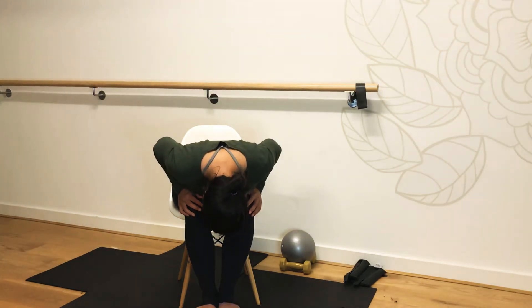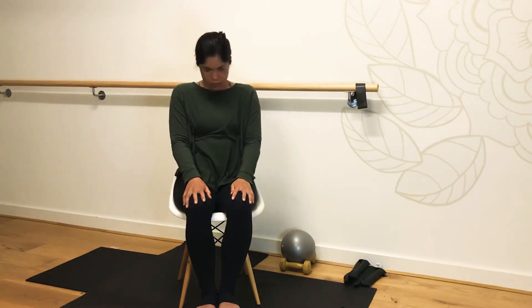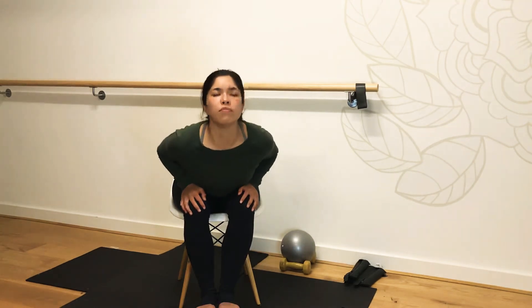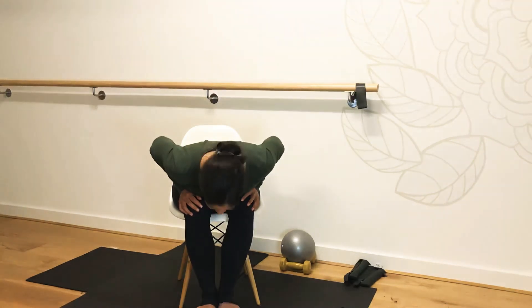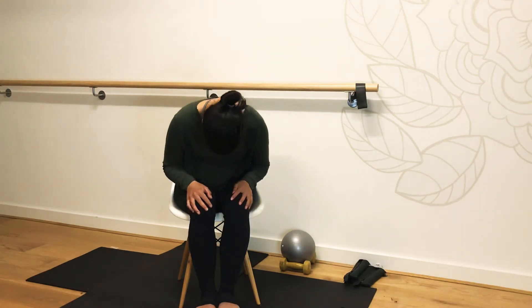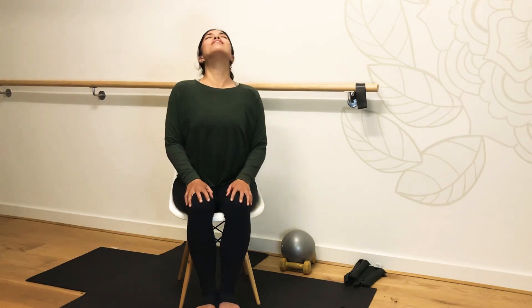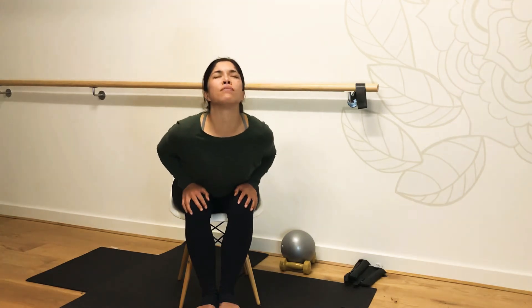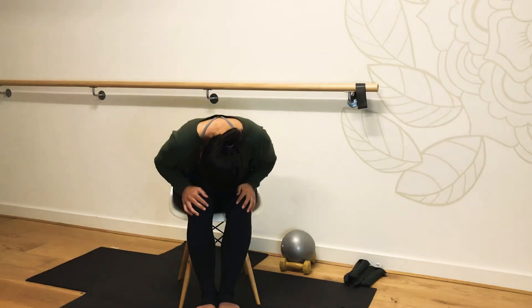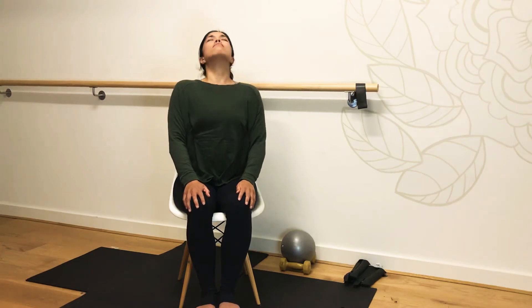Chin to chest, rolling up. Two more here — exhale, folding forward. Bring the chin to your chest, drop the head, round through the shoulders as you inhale. Coming and lengthening, growing tall. One last forward fold here.